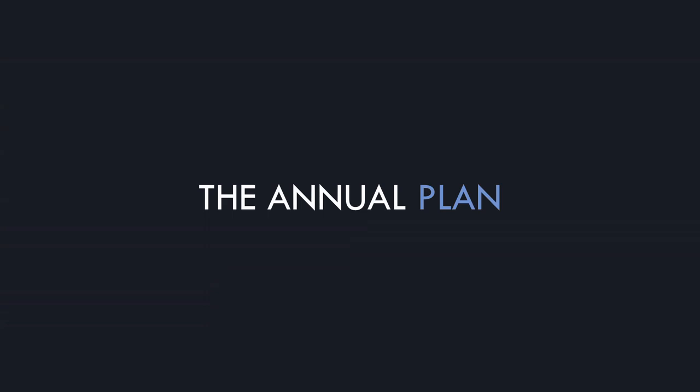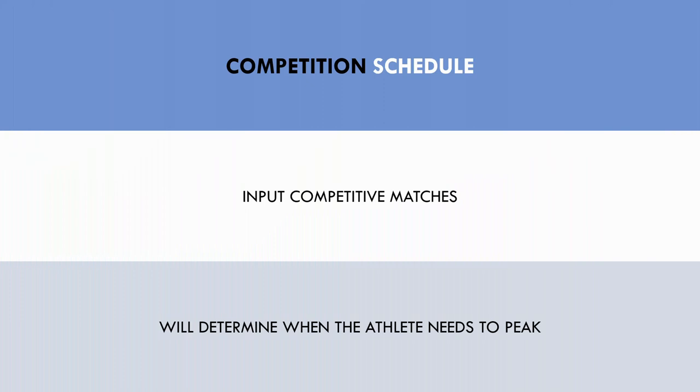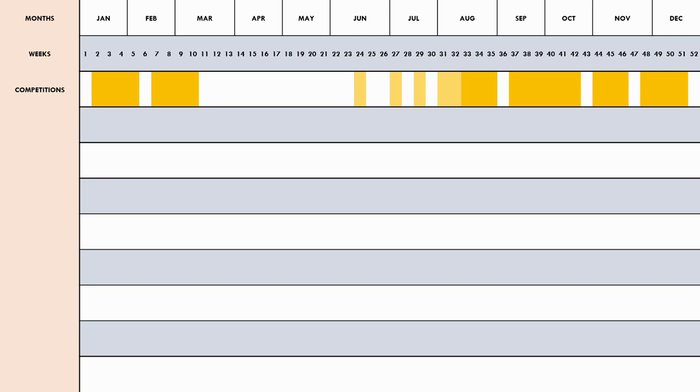Now let's explore how these qualities fit into the annual plan. The first and most important component is the competition schedule — a rough outline of when competitive matches will occur across the pre-season, regular season and cup games. In this example, yellow boxes indicate competitive matches: light yellow for pre-season friendlies and darker yellow for regular season or cup games. The regular season runs from around mid-August to mid-March.